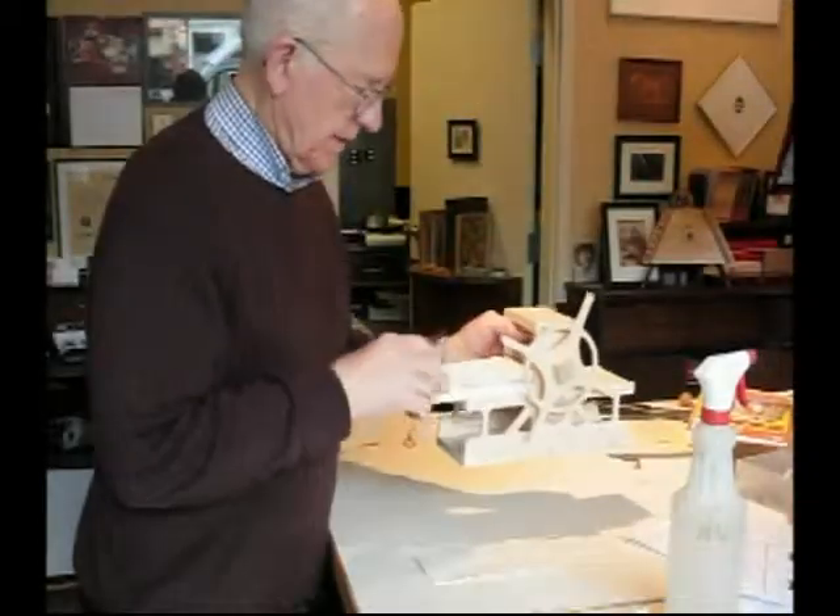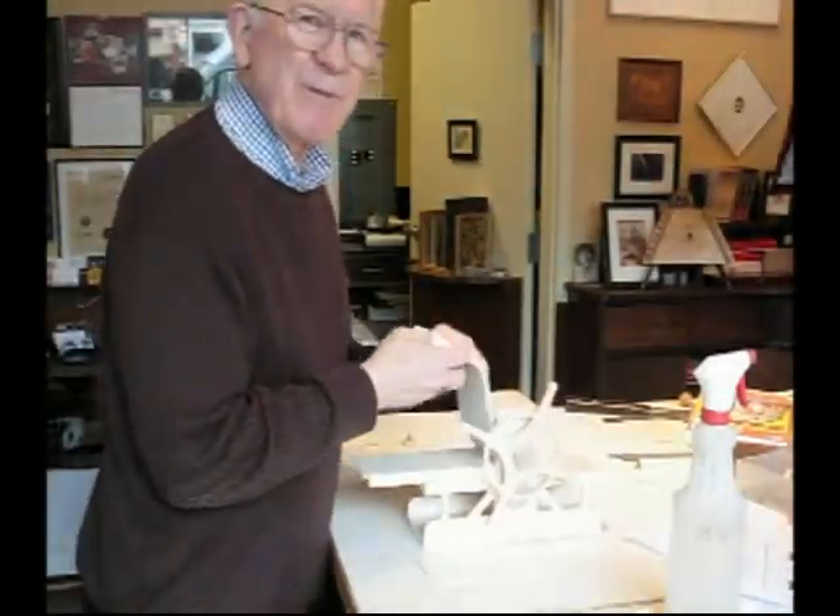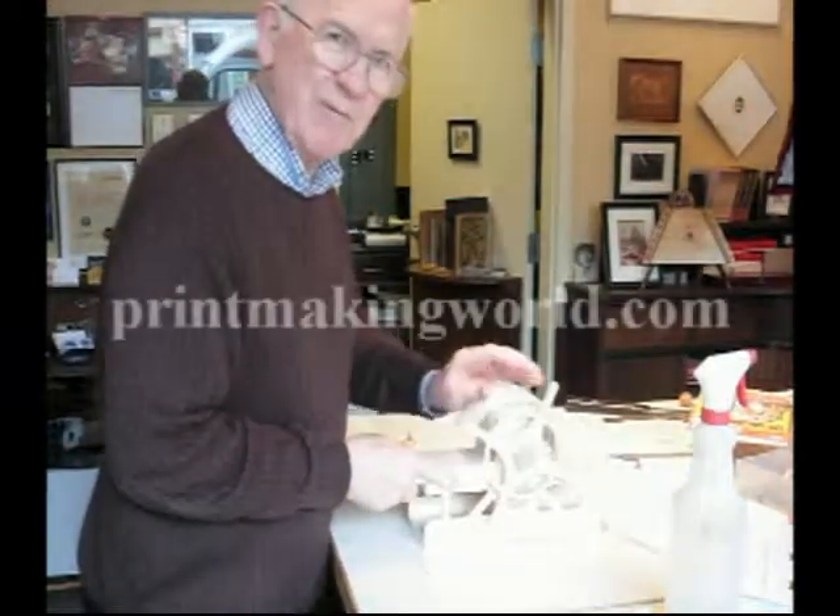So there you have it — how to print with the Wee Woody Rembrandt Press. I'm Bill Richey and thank you for watching.